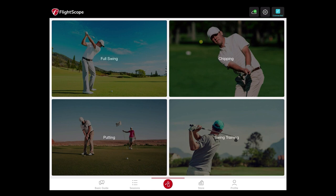With the FS Golf application, we can now utilize it for quite a few different uses. The first is going to be your full swing shots, as you see in the top left quadrant. We can also use it for chipping, which is more for those finesse chip shots around the putting green. We can use it on the putting green for capturing basic putting data. And then we also have swing training, where you can use a speed stick or weighted sticks for speed training sessions.